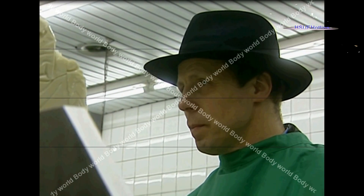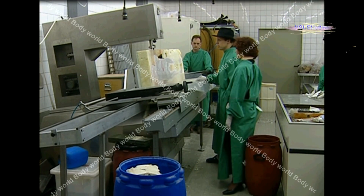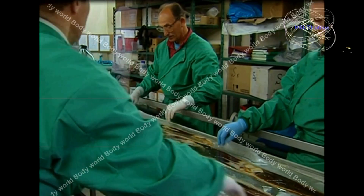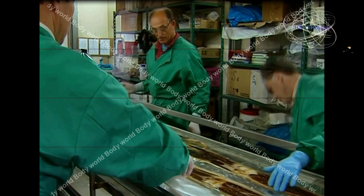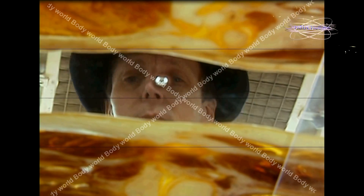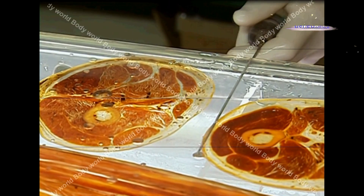Finally, millimeter-thin slices of the body can be made by means of special precision settings on the saw blade. After dehydration in acetone, the slices are rigidly plastinated in epoxy resin solution. Over 20 polymer compounds have been developed so far for various applications in plastination. Curing is done with the aid of ultraviolet light.